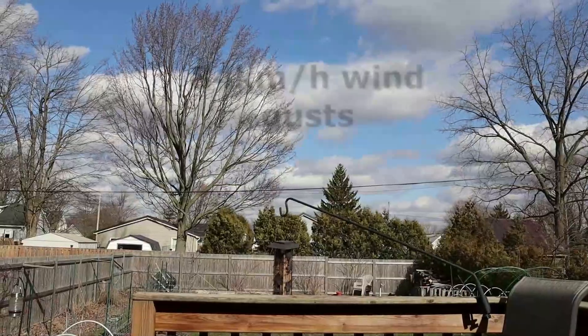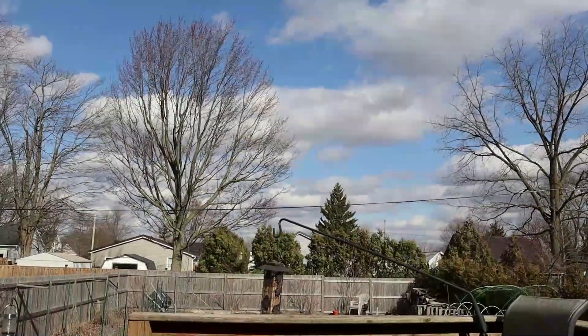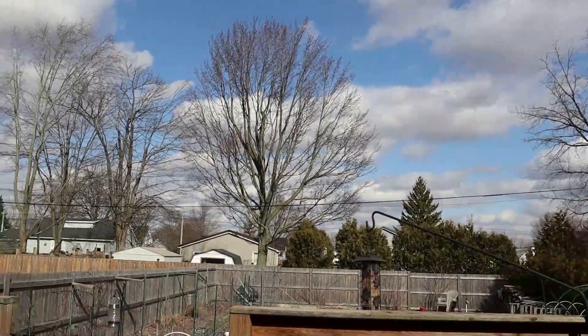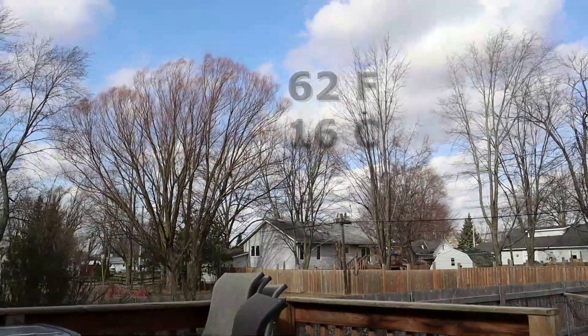It's a very windy Wednesday today. Things are just getting tossed around and blown around. It's February 15th. It's warm out here — it's sweater weather almost.